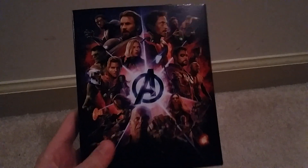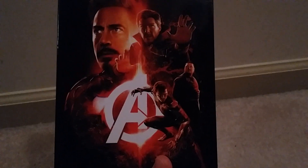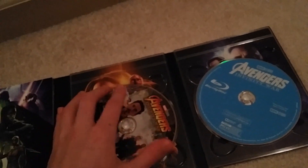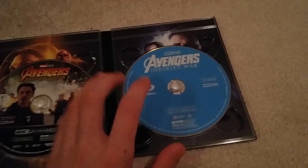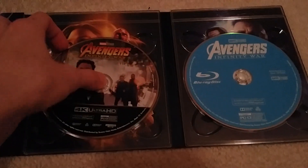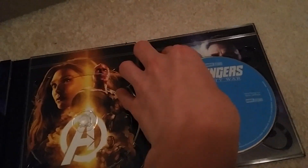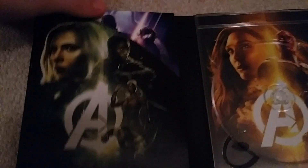The actual disc cover itself has all the Avengers again, which is pretty cool, and on the back we have the Battle of New York people. Taking a look on the inside, we have Black Widow in the Wakanda area, and then the Space Guardians. The 4K disc has the Battle of New York on it, and then the Blu-ray is just the standard Blu-ray. Underneath we have more of the Wakanda battle and Captain America with his team.